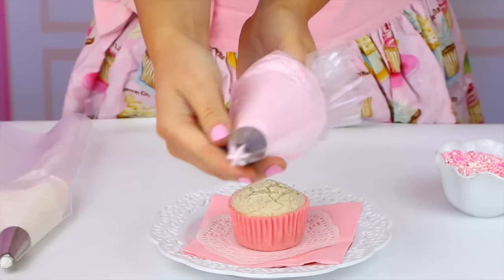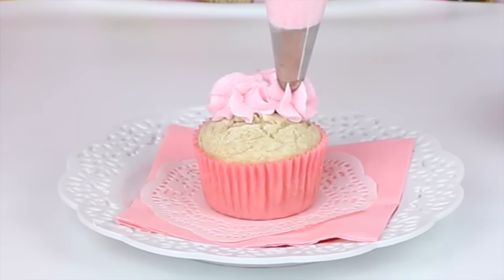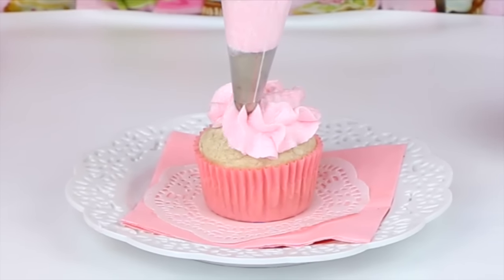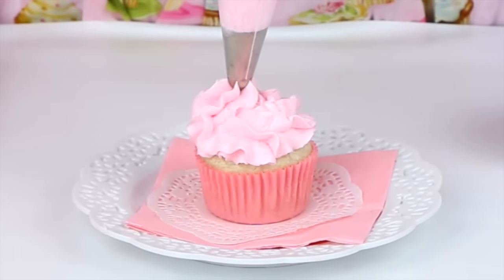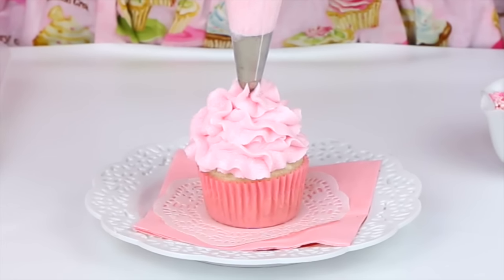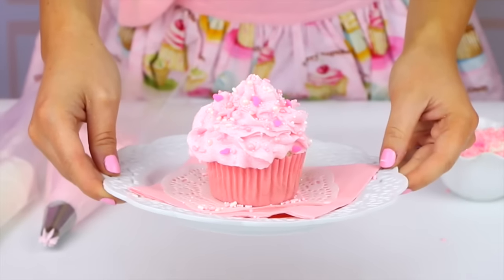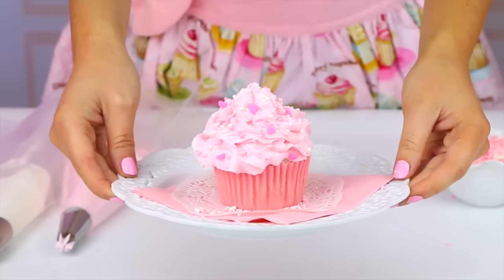Our next cupcake is a soft feminine ruffle swirl. Just take a closed star tip, start at one edge, and squeeze with steady pressure as you slowly pipe all the way around the cupcake and up on top of itself, creating this gorgeous ruffley swirl. The firmer you squeeze and slower you pipe, the more ruffles you're going to create. This one is for the ultimate frosting lover.